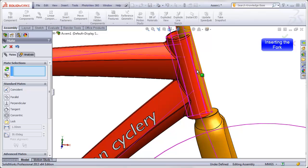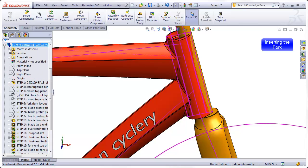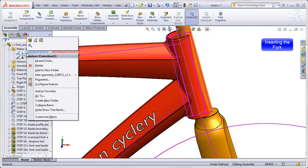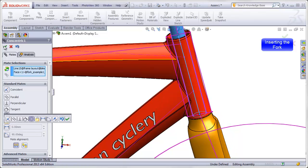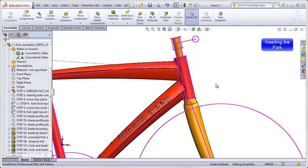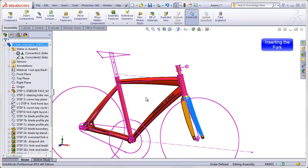Now you'll notice that this is off-axis, so somewhere I made a mistake. Going back to the first mate in the fork's feature tree, I see that I accidentally made a coincident relation instead of a concentric. So I will edit that mate, change it to concentric, and that pulls the fork on center with the head tube. The fork is now in its proper position, but I can still grab it and rotate it back and forth. To prevent that, I will add one more mate.